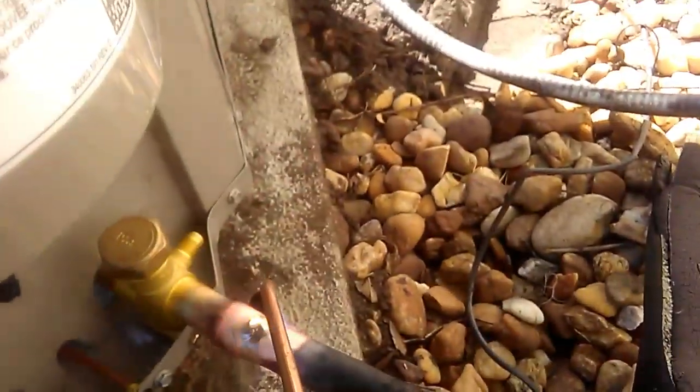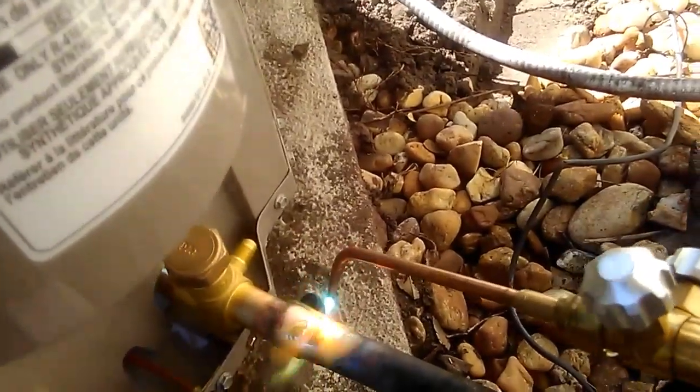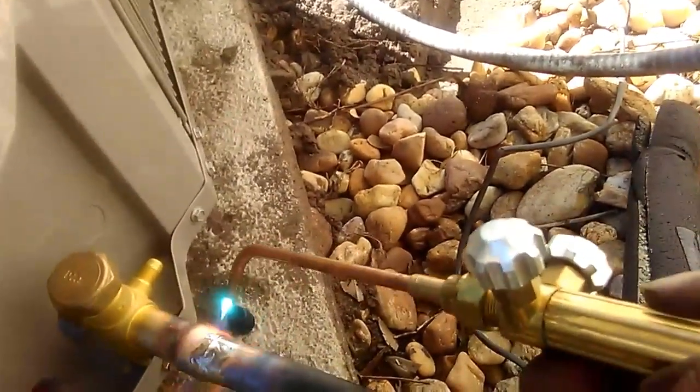Notice I'm not putting the solder stick onto the flame. I'm actually putting the flame on the pipe and melting the solder onto the pipe. Then I'll let the torch move the solder wherever I need it to go — the solder moves with the heat. We'll move it back and forth across the joint to make sure we get solder down in the joint.